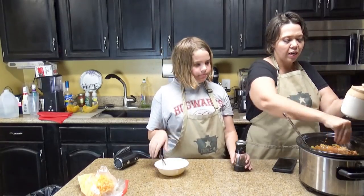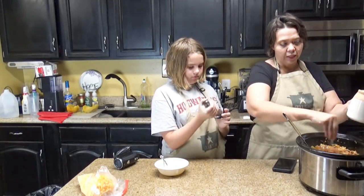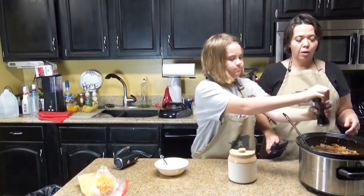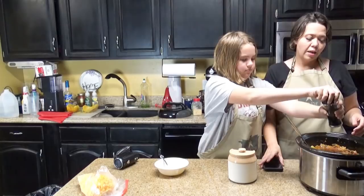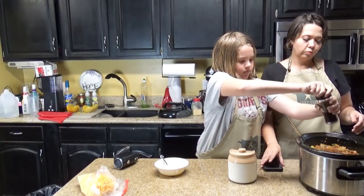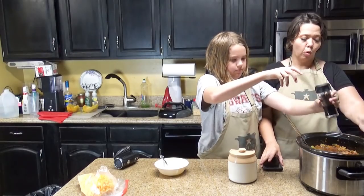So I'm just going to salt this — it had tons of vegetables in there. We're going to just pepper it and then we're going to stir it. My goodness, keep it in the bowl!